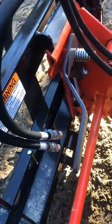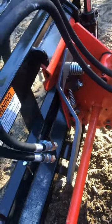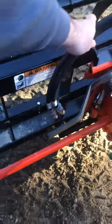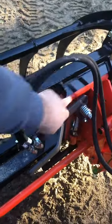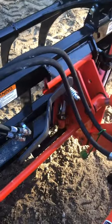I noticed it right away before I put them on and I changed them. The reason why that could be a problem is you could cut your hydraulic lines when you're trying to mount your quick connect to your grapple, because if they're tipped this way, the lines naturally want to live over there and it lines them up over here.